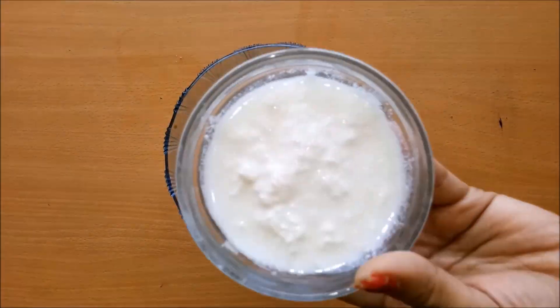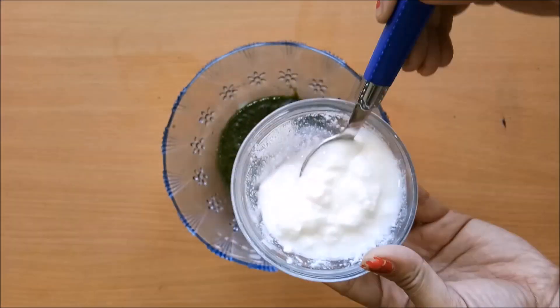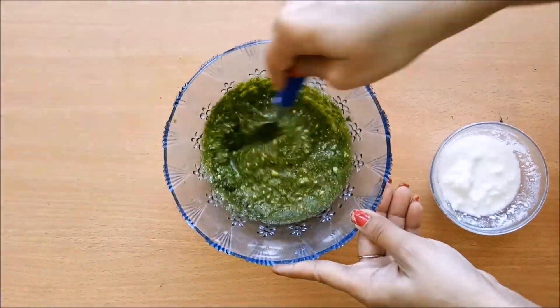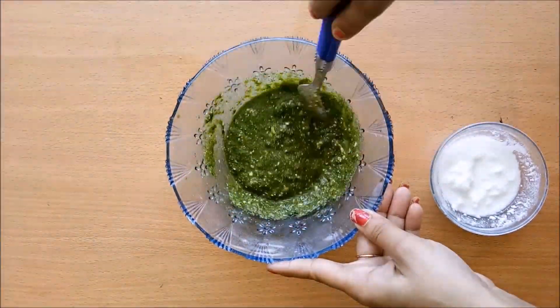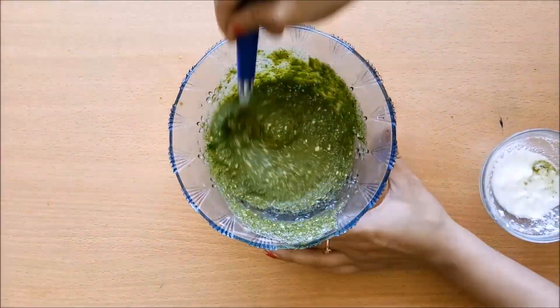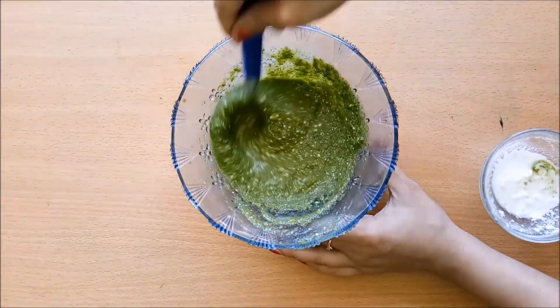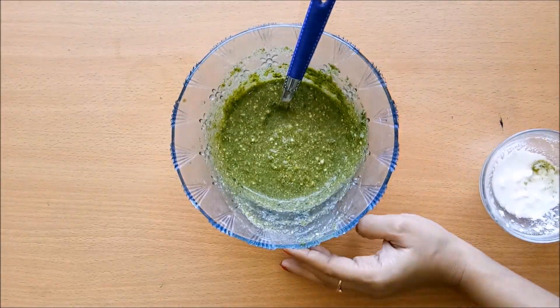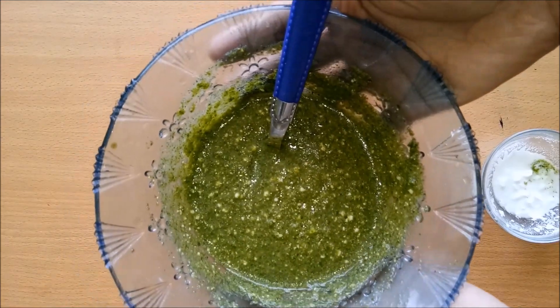Now I will use curd — about 2-3 tablespoons — and mix it into the chutney. This is our chutney ready. It tastes very tasty and will be very easy to prepare. The chutney is ready.